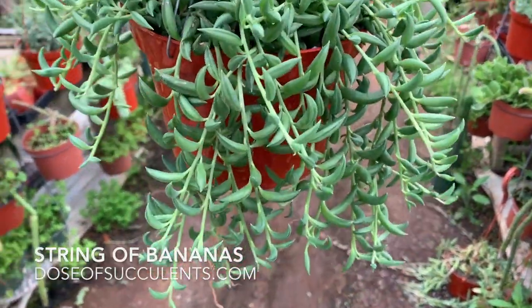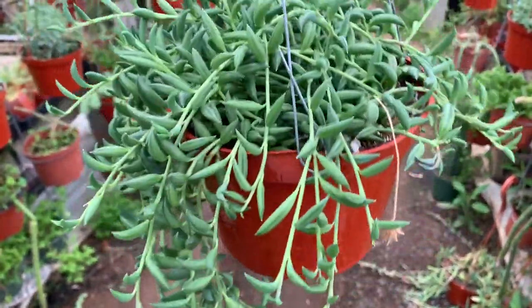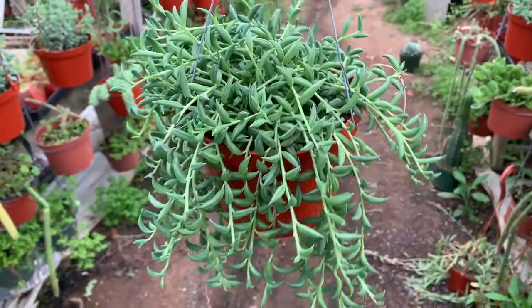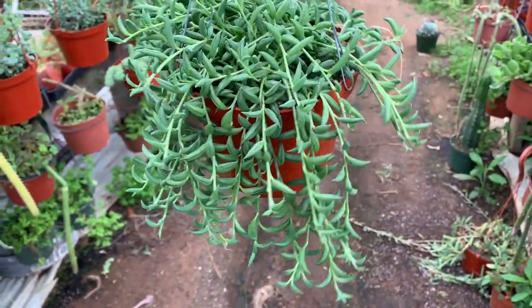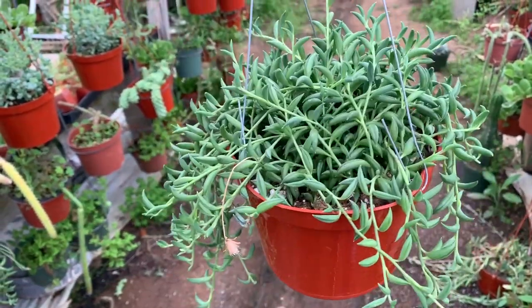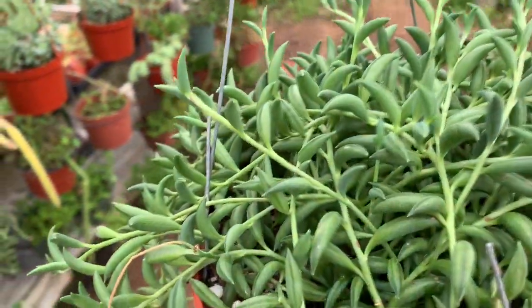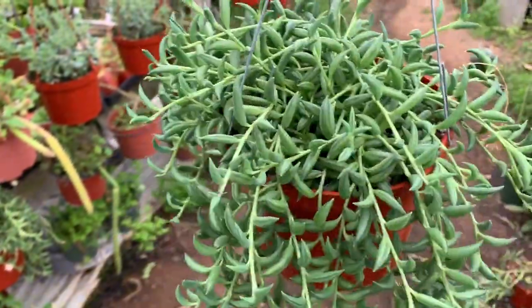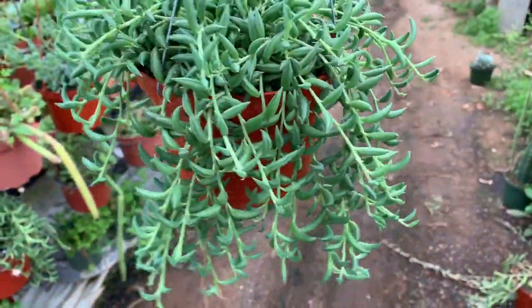String of Bananas right here. I wish I had the String of Dolphins but I don't have those available, sorry guys. These String of Bananas are just gorgeous, very full, and they dangle long. You can get them as long as a String of Pearls — these get super long. I have some really long ones, so if you order these you'll get some beautiful ones, I promise.